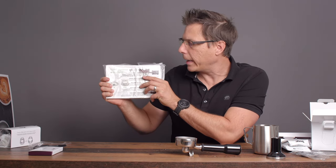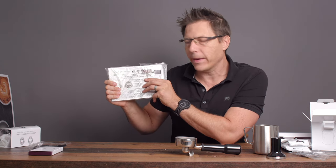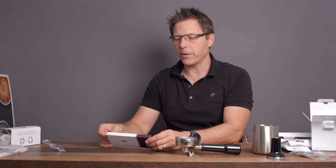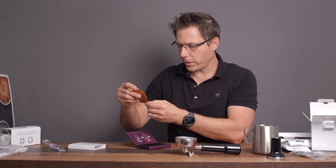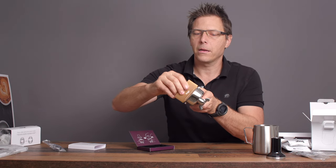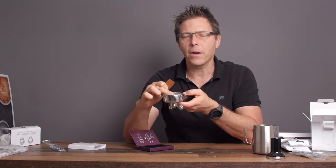We've got a bunch of directions, which I recommend reading through — especially be aware of the cleaning schedule, as that's important for preventative maintenance on your machine. We've also got a razor. This one is bronze, which is pretty cool. It's used if you've filled up your basket too much — you can scrape it off to get the right depth and ensure enough headroom above the puck.